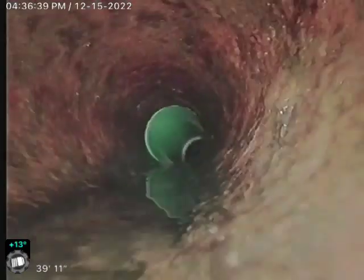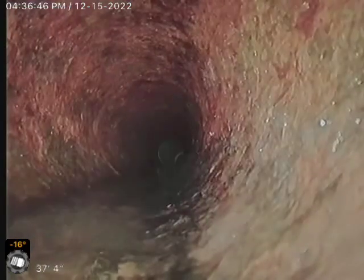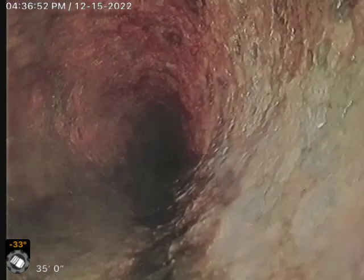I didn't reset the counter on this so I wouldn't go by that, but we're coming from the city connection and we're coming towards the cleanout that was recently installed.